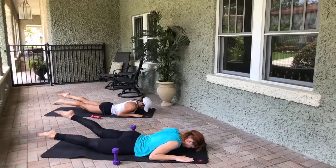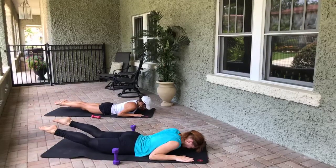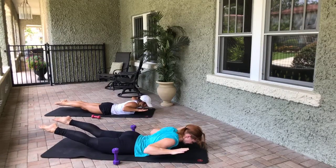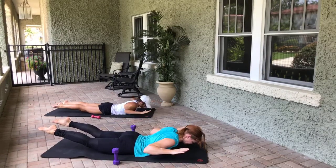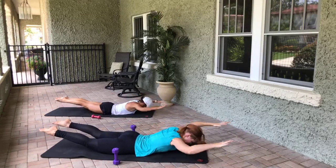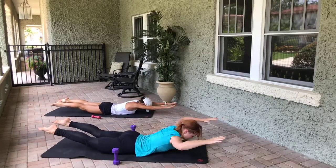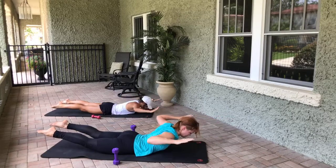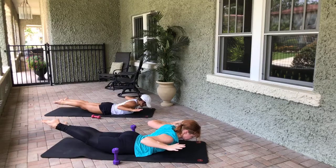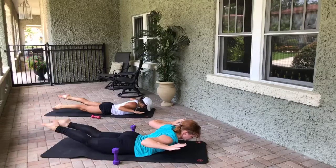Hold the legs up — if you can, lift the arms so they're hovering. Keep the legs here, open and close the arms towards the other end of the room. Eight, seven, six — squeeze the shoulder blades as they come in — two more, two, one. Keep the arms and shoulder blades squeezed together, flutter the legs again — eight, seven, six, five, four, three, two, one. Lower everything down, widen the knees, press back into that child's pose.